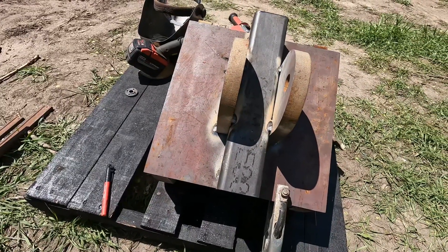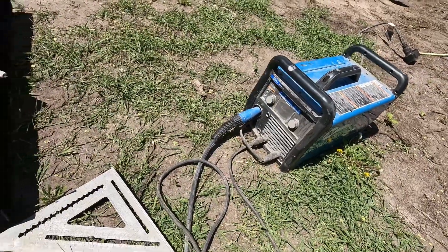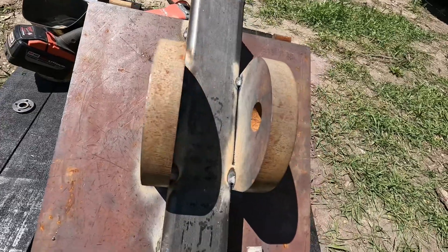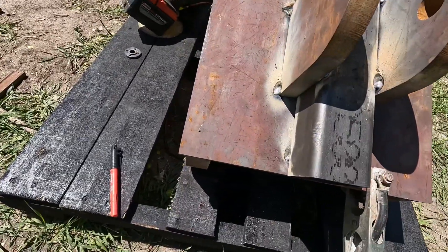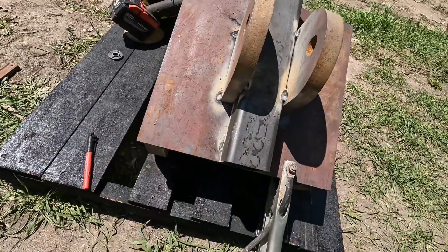Hopefully I'll have this thing running before too long. It's a little 215, just not bright enough juice, so I'm going to take this down and weld it up with my 252. Got it all tacked together; I'll have to drill a couple holes in the side here so I can use it for the receiver hitch.